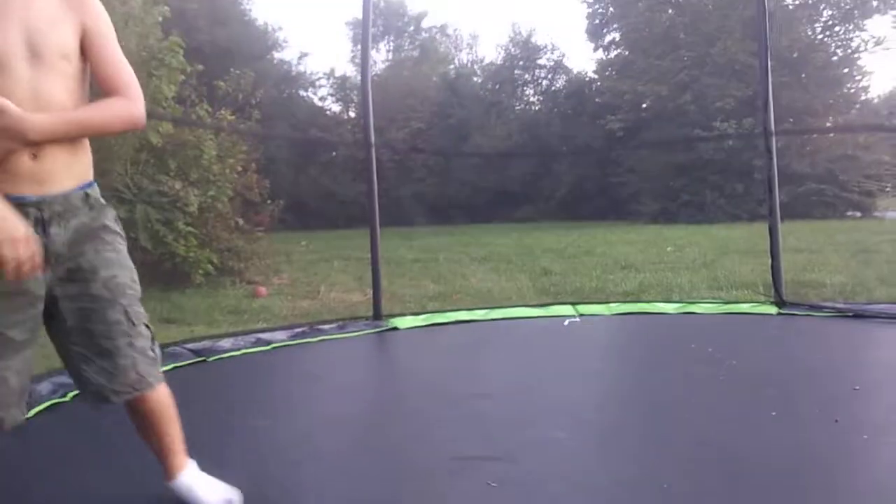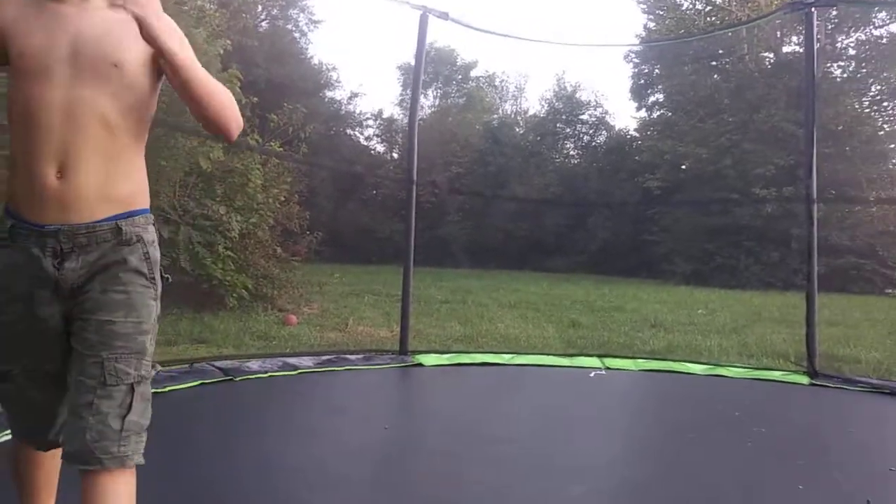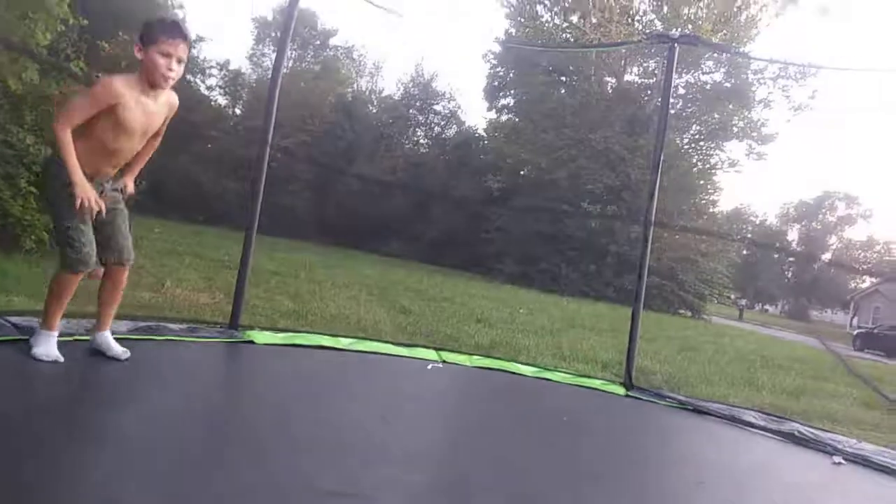Everyone probably knows how to do a front flip — well, most of you guys. Not everybody knows how to do a front flip. Most of you guys could probably do a front flip and back flip.